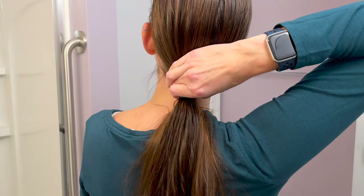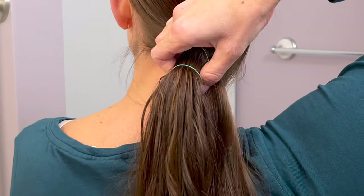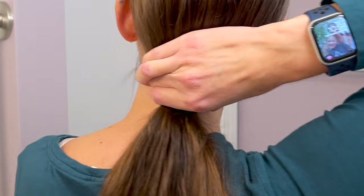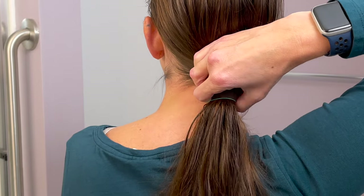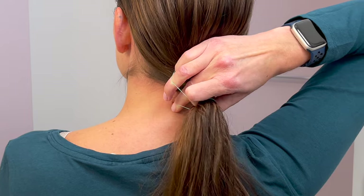With your middle finger you're going to find the edge of the ponytail holder. Take a second to make sure you get all the hair in there. Use your middle finger to find the edge of the ponytail holder, just like that — got my middle finger in there. Then you're going to pull the ponytail.